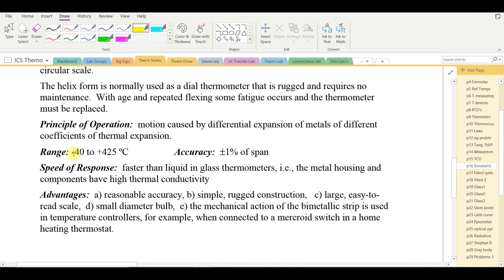The range is quite wide, from −40 up to about 425°C. Accuracy is only ±1% of the span. The span is the highest temperature minus the lowest, so 425 minus −40 gives 465°C; 1% of that is about 4.6 degrees — not very precise, especially at lower temperatures where ±4 degrees would be a significant variation.